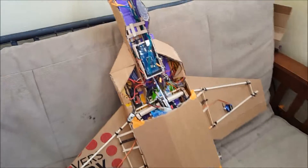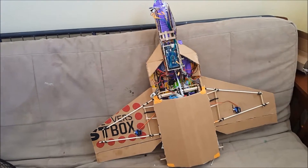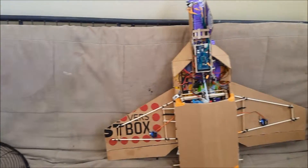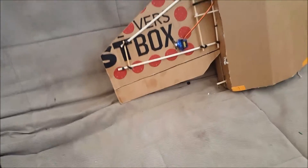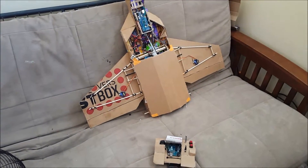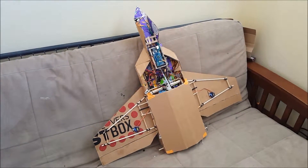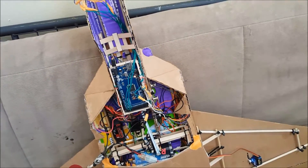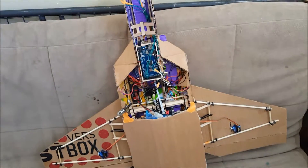If you guys can come up with a name for this plane, throw it in the comment section — I'll read them all. This is all made with Arduino, no sponsors. I'll be making another video once I have everything working, including the code. All right, see you soon!